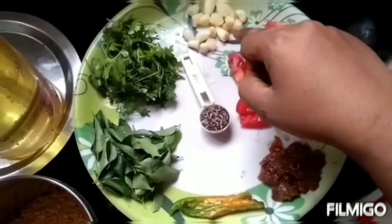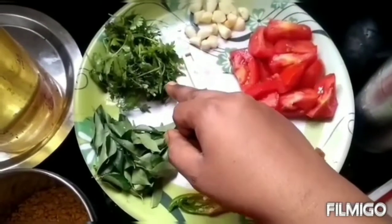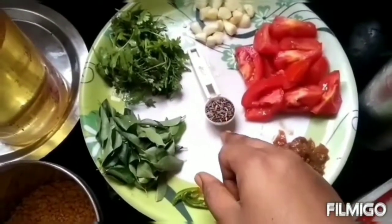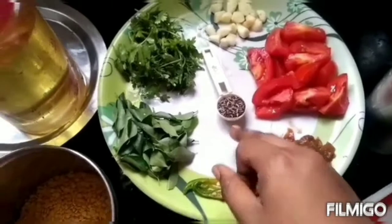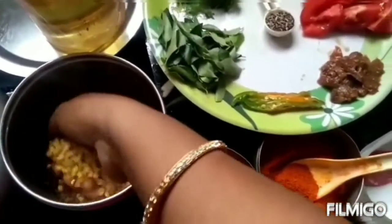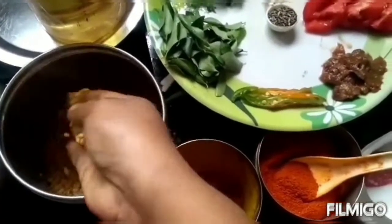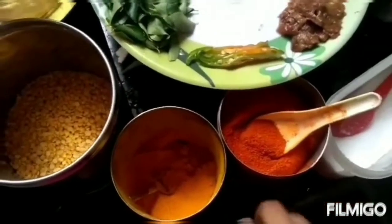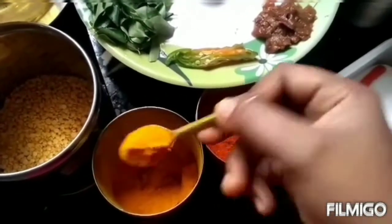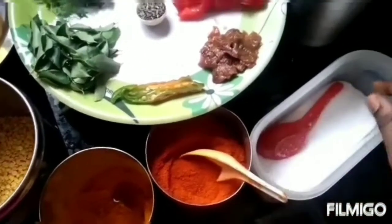Two tomatoes, garlic pieces around six, a handful of coriander leaves, a handful of curry leaves. For seasoning: mustard and cumin seeds, oil, and pigeon peas around 120 grams, one teaspoon of turmeric powder, one tablespoon of chili powder, and salt as per taste.